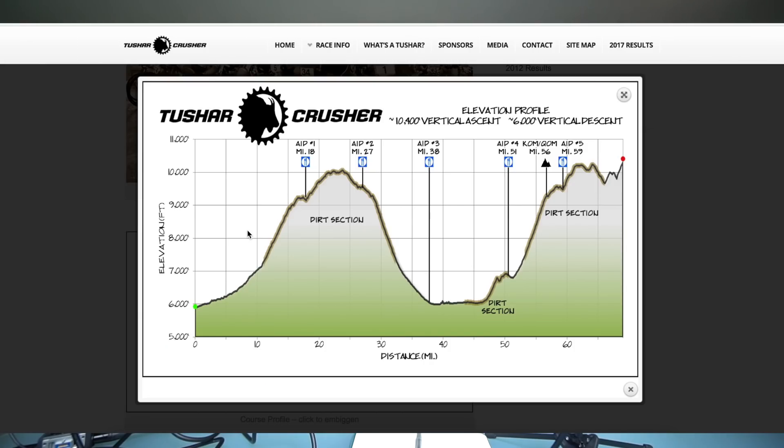Starting with the distance and elevation profile: what you see here are two one-hour climbs. We start in the little town of Beaver, then go up the first climb, come down into the town of Circleville — also called Junction. This is the Sarlacc Pit area. This is the infamous Coal to Crusher, and the KOM is right here.